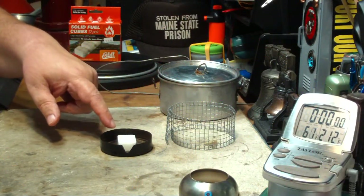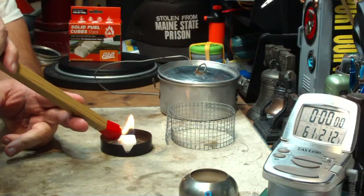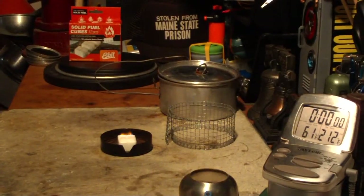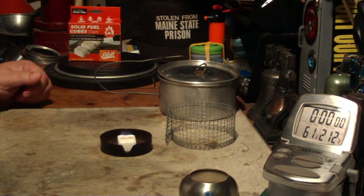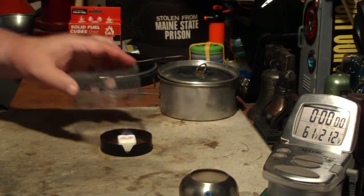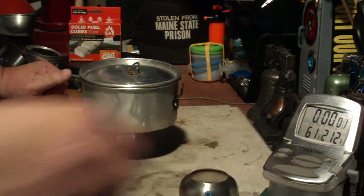I scraped the top of the cube to give me some crumbs. Let me see if I can light it. It looks like it's lit. I'll put the hardware cloth stand on. Here's 2 cups of water — that just went up. 61 degrees.